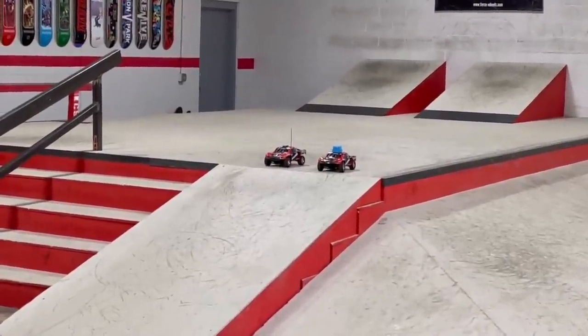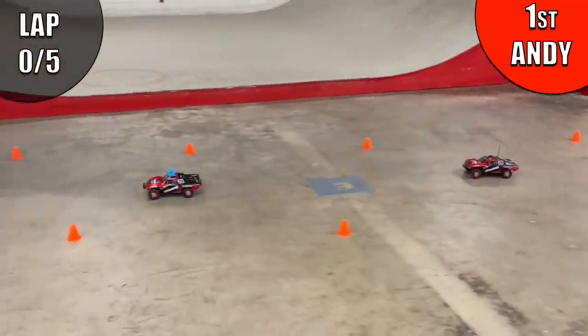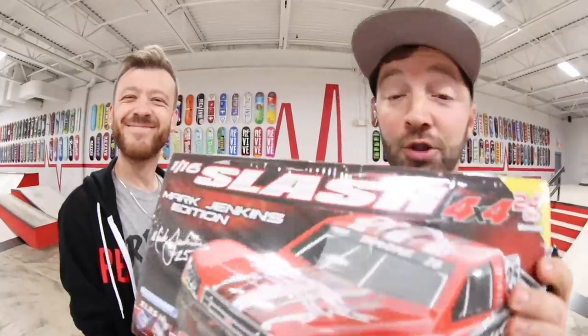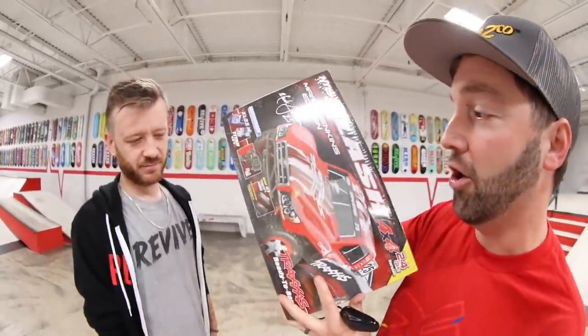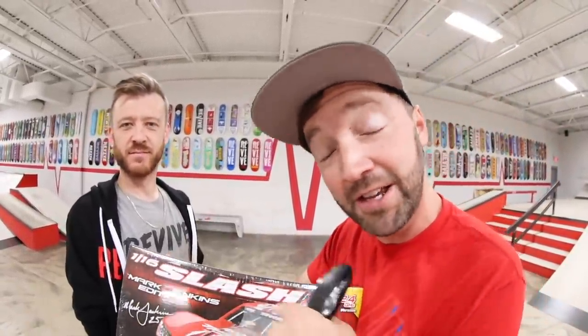On your marks, get set, go! This is so hard. YouTube, what is up guys? Today we have an RC car race. I'm going to unbox this and we have another copy of this car, and we're going to set up a racetrack in this skate park and we're going to race. Are you ready? Probably. Let's go.